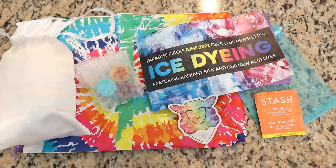Before we jump in, I do want to say that I am a Paradise Fibers affiliate and they do send me their Fiber of the Month Club for free for me to open up and review. But as you know, I really enjoy doing their dyeing projects and so this is not a sponsored video, but if you would like to learn more about the Fiber of the Month Club or the fiber that I'm using today, I will have affiliate links down in the video description.